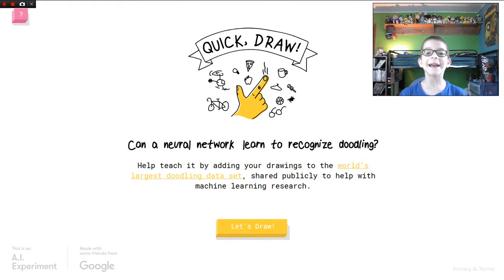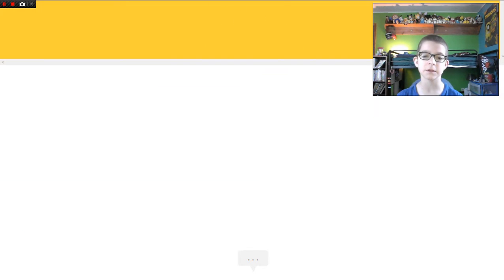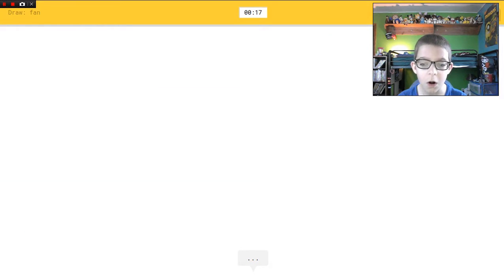Hey guys, today I'm going to be playing Quick Draw. Quick Draw is a game where a computer — a neural network — is trying to guess what you're drawing. You have to draw it with the mouse. I'm just gonna get into it. Draw a fan in under 20 seconds.